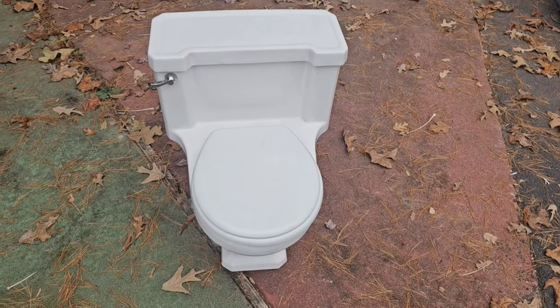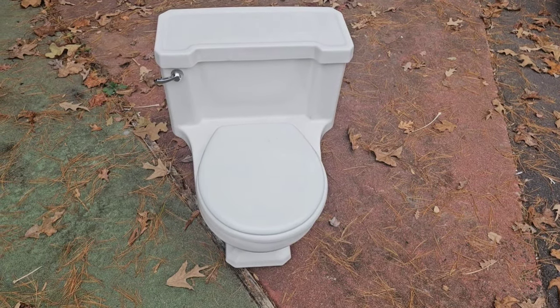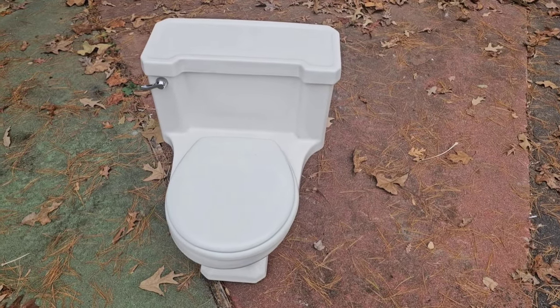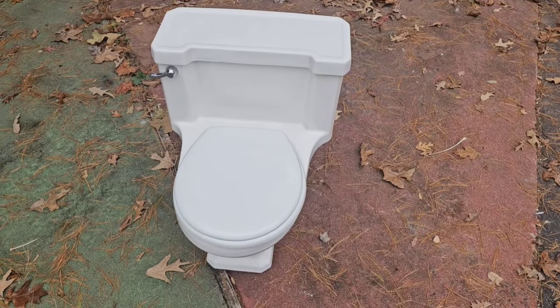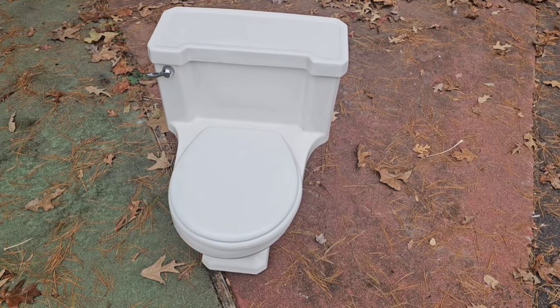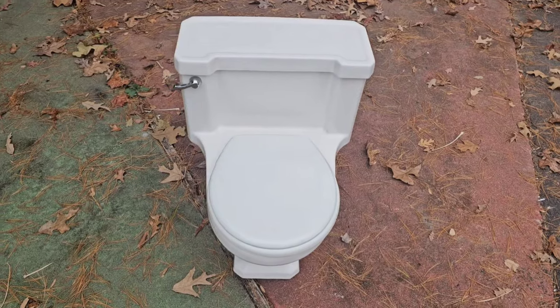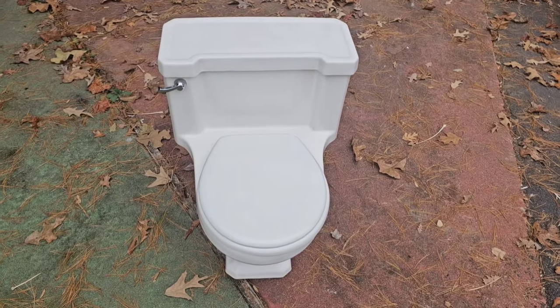Well, hello guys. I'm going to start this video by saying, what did I just get myself into? As you can see, I do have a brand new toilet. And this is a One Piece toilet, as you can tell. I was not thinking about collecting One Piece toilets because I knew they were going to be heavy as shit. And trust me, when I say this thing was a bitch to get out of my car.